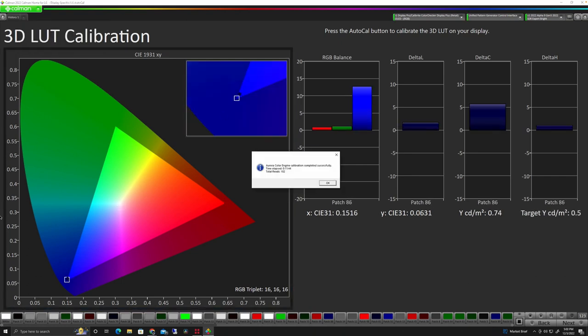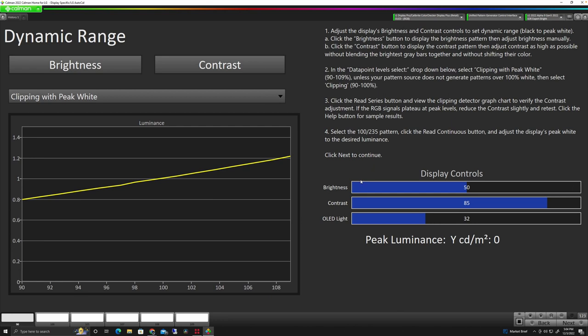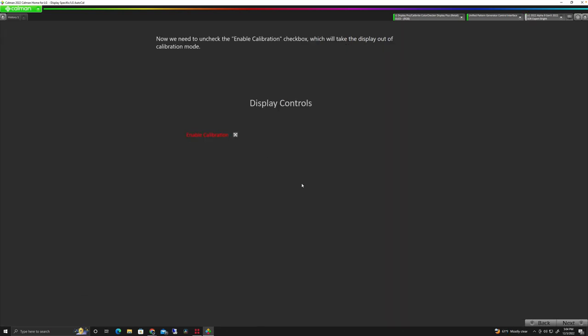In 11 minutes it did a total of 102 reads. We click OK and move to the next screen. Here we can recheck our brightness and look at what the brightness and contrast is after calibration. We're going to disable calibration since we've finished, and then we're going to move on to verify the calibration and make sure the screen looks good.